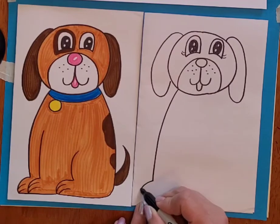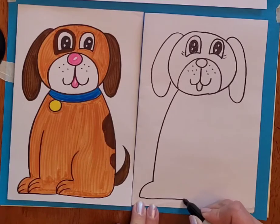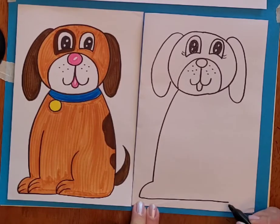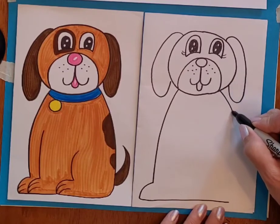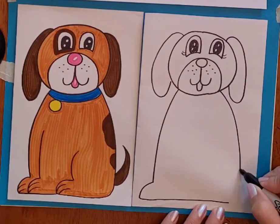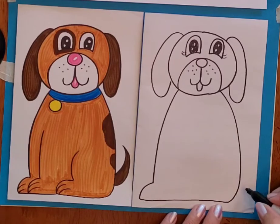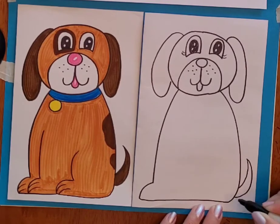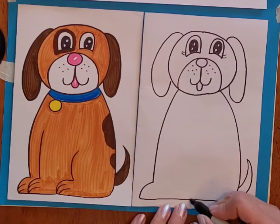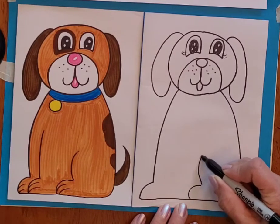Then we're just going to curve out a little bit for the front paw, we're going to go back towards the back of the body and connect that in, leaving some space along the edge here for the little tail. And then the back paw and leg is sort of bent.